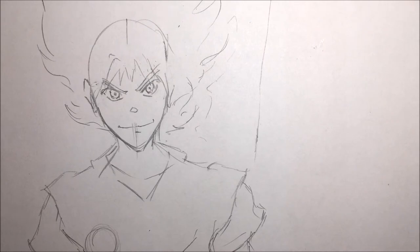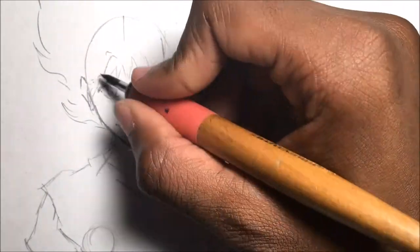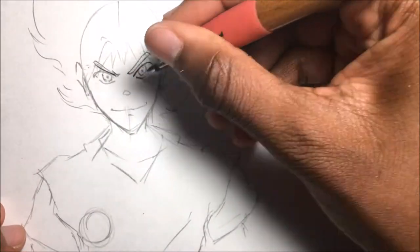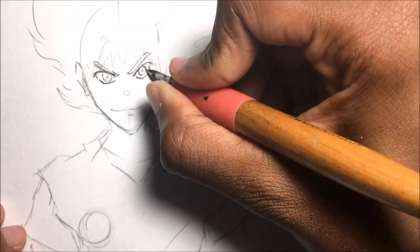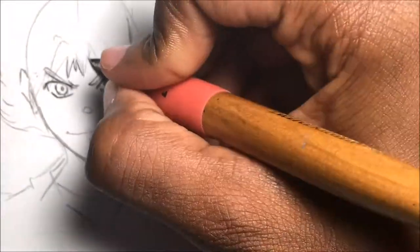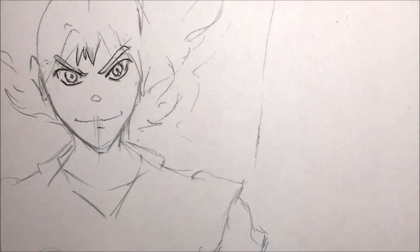Right now I'm drawing Goku in Super Saiyan Blue in my art style. I would show you a slideshow of how other artists did it, but I didn't want to get copyrighted again. So I'm gonna have to find a way to avoid copyright issues with the stuff I put on my videos.